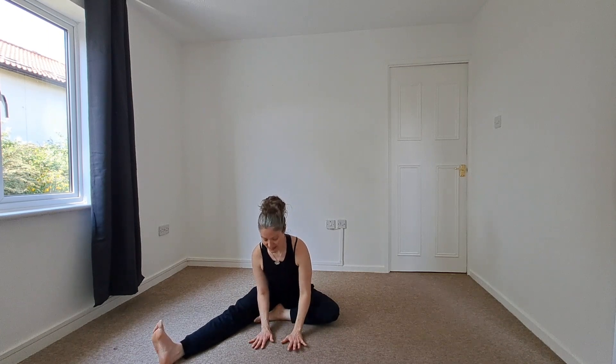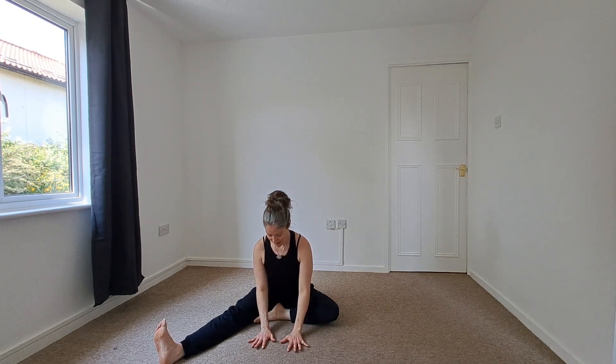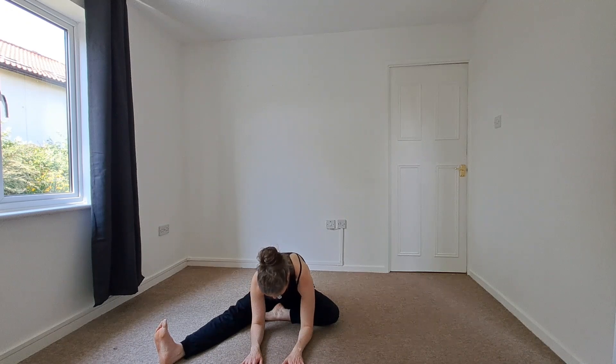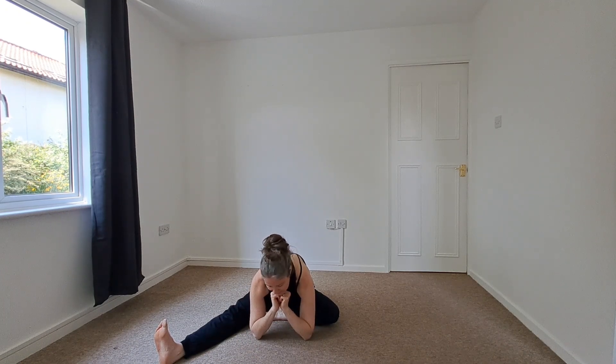Again, we're going to begin to hinge, and each side will be different — this might be your stickier side. Hands can stay here, or maybe come onto the forearms. You can melt further if you prefer; maybe you make fists or a shelf.